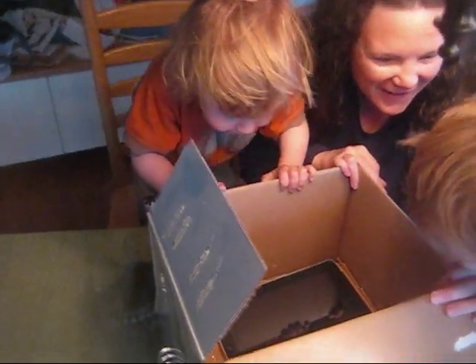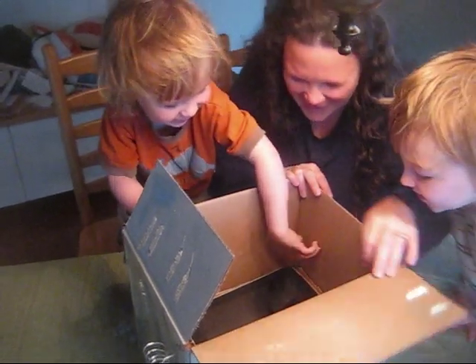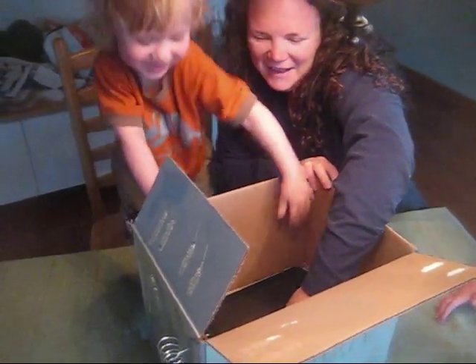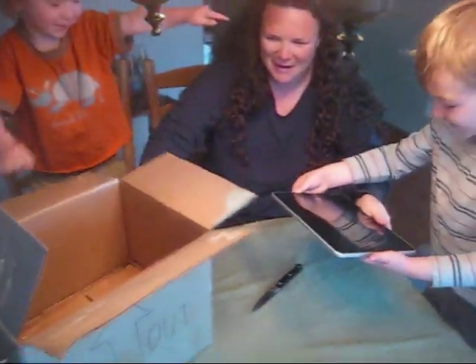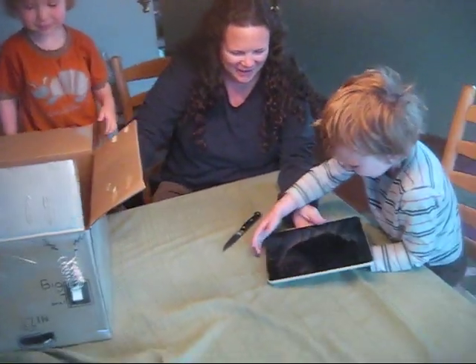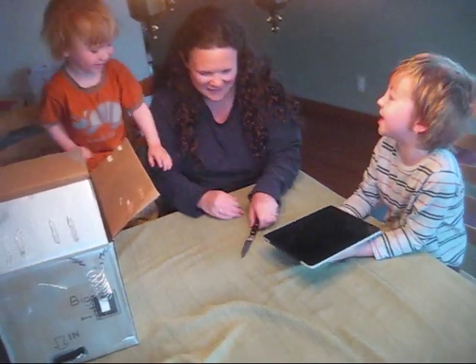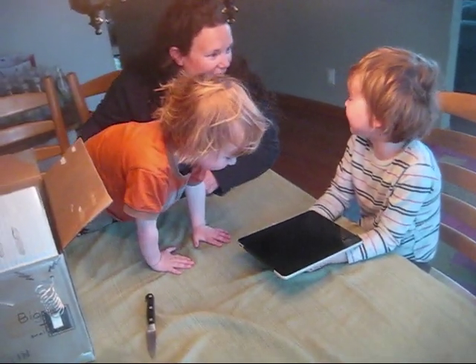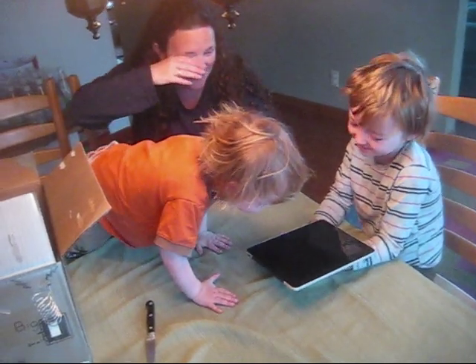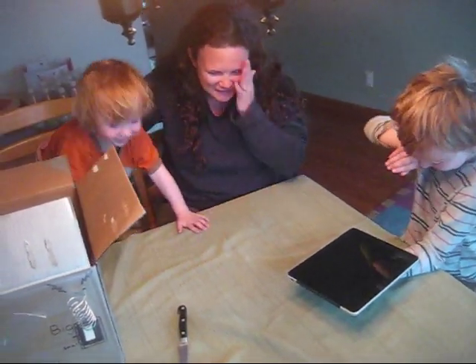That is a big iPod. That's a big iPod. I need a big iPod. Wow, it got bigger. Wow, I don't even notice that we have such a big iPod. I need a big iPod. Video game play. That is a giant iPod. Oh my goodness. That's a giant iPod.